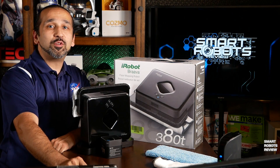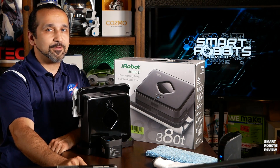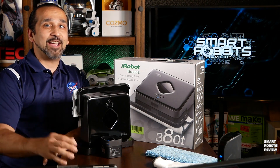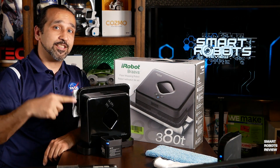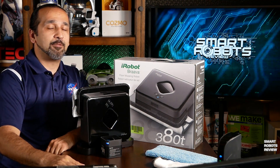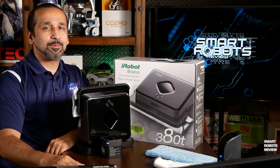Hey everyone, welcome back to Smart Robots Review, the show that reviews consumer robotics and fantastic tech from around the world. I'm your host Elias, it's great to have you here, and it's great to have this robot here as well — the iRobot Brava 380T, a robotic floor sweeper and mop.